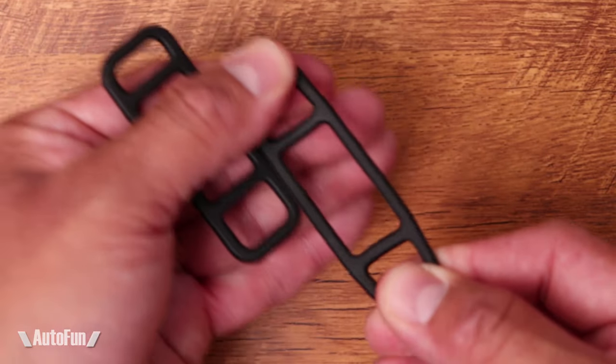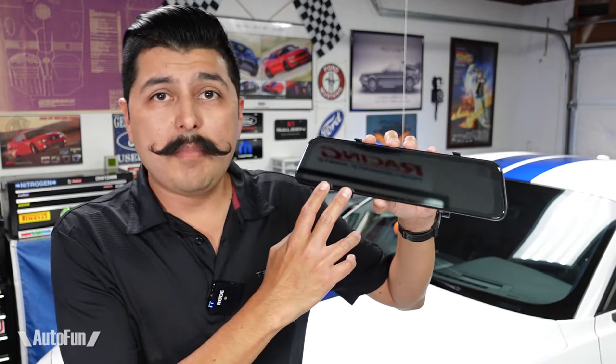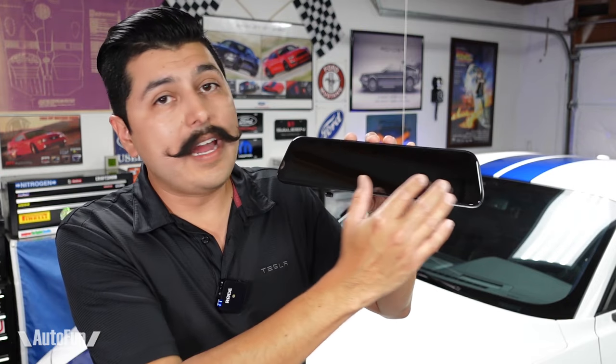How does this mount? This mirror mounts with the included straps. These straps are made out of silicone, so they're going to withstand the temperature and the heat. They wrap onto the mirror like this — it slides over your mirror and the straps retain it. You'll notice that when the mirror is off, it looks and acts like a normal mirror.